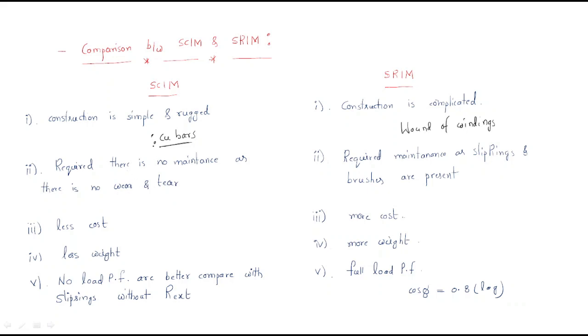There is no requirement for maintenance in the squirrel cage because it has a simple and rugged construction — no winding sets — so there is no wear and tear. In contrast, the slip ring induction motor requires maintenance because slip rings and brushes are present.